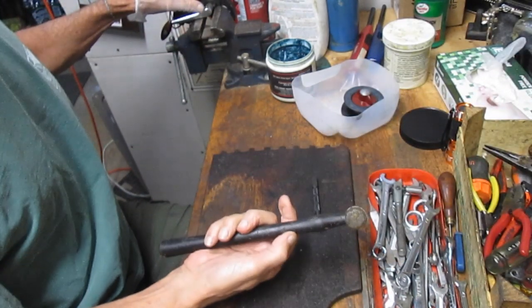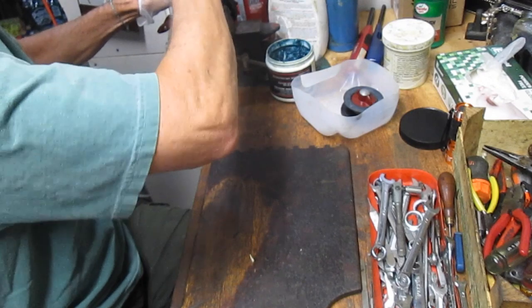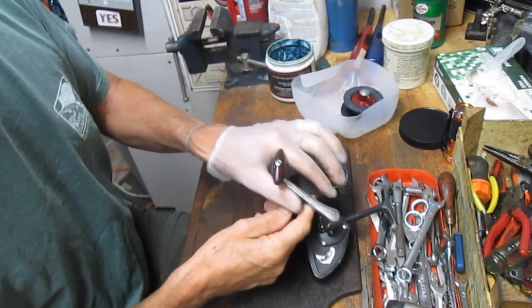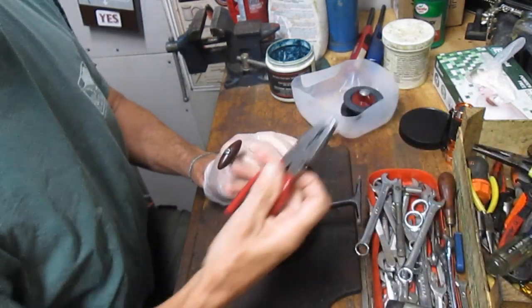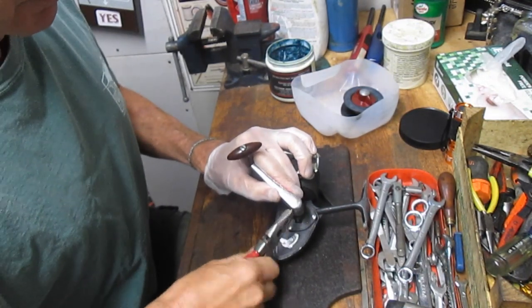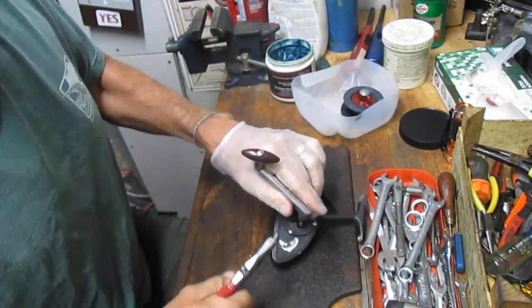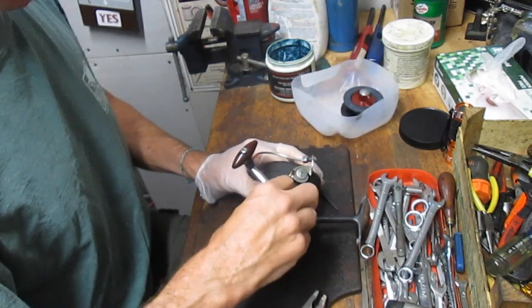I use a dead blow hammer for that — I don't like to put metal on metal, so I'll use the plastic side. You can see how that roll pin then slides out. If you can't get it off, you probably need to pull the balance of it with pliers. Be careful with the pliers — don't go crazy. You just want to put enough tension that you can get it out. That's your roll pin, and once you do that you can pull the handle off.